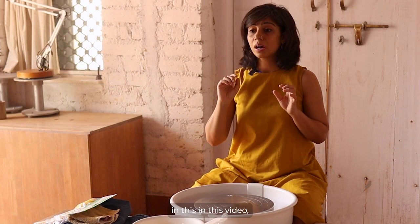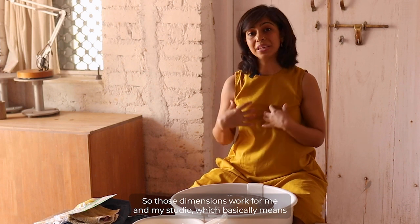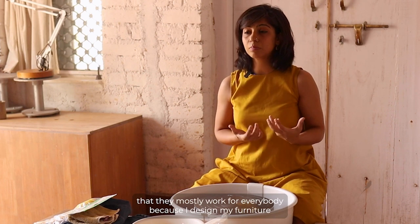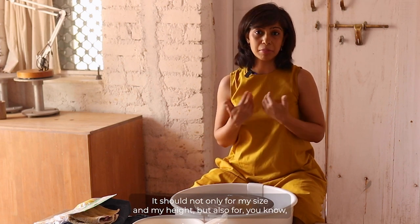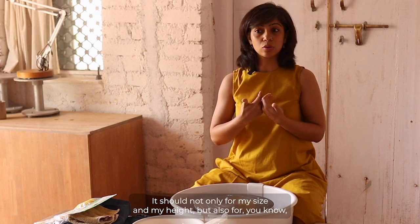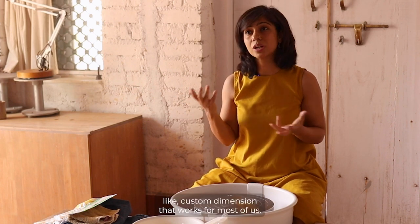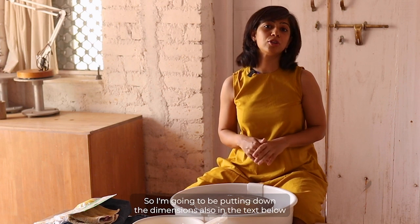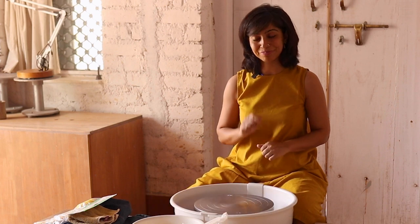For any furniture or carpentry I mention in this video, I'm also putting down the dimensions in the text below. Those dimensions work for me and my studio, and they mostly work for everybody because I design my furniture not only for my size but also for students from all cultures and countries. So I've come to a generic custom dimension that works for most of us.